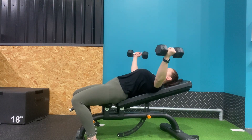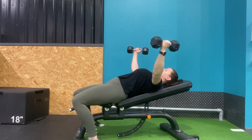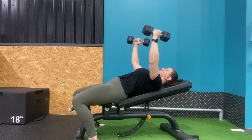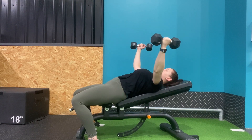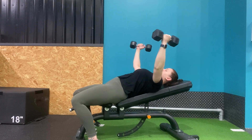Lying flat on an incline bench, hold the dumbbells directly over your chest keeping a slight bend to the elbow. Lower the dumbbells directly out to your side, not letting them drop lower than bench level. Add a slight pause at the bottom for more intensity.